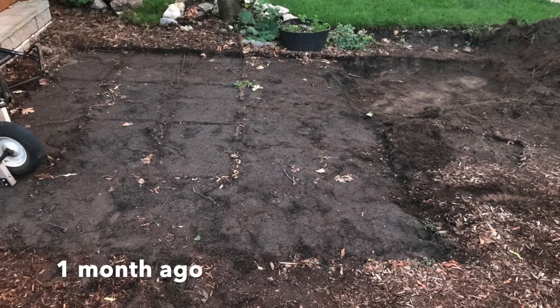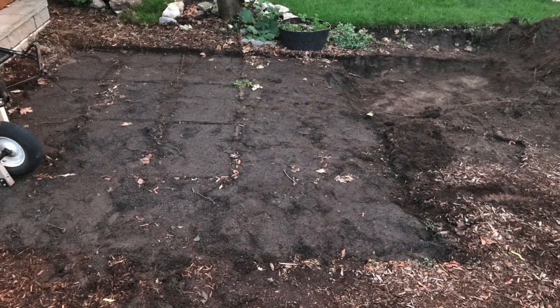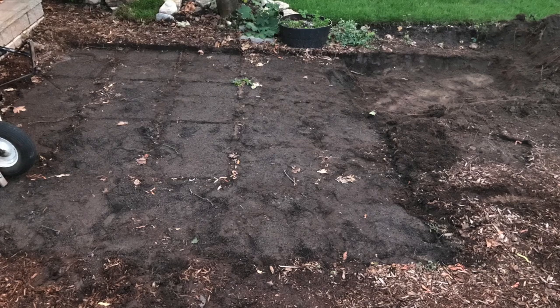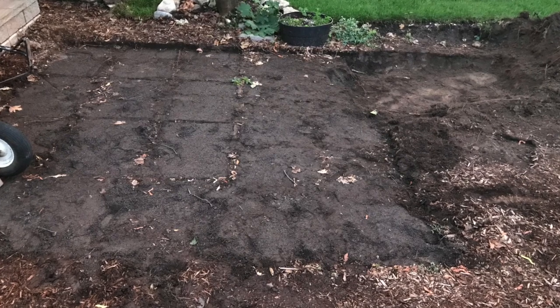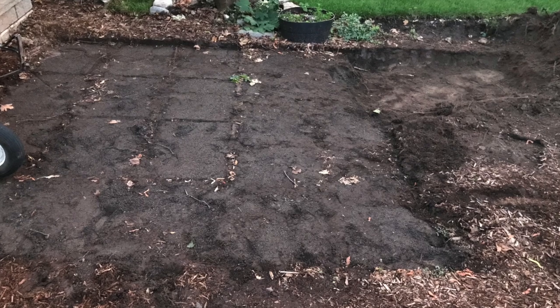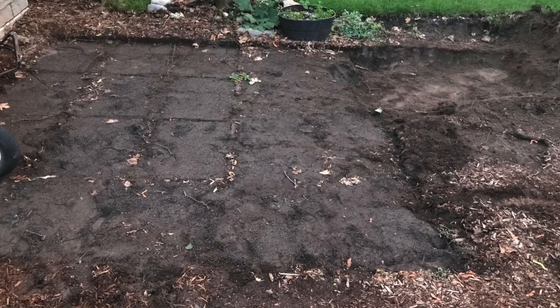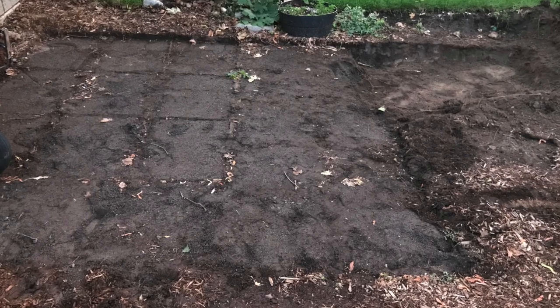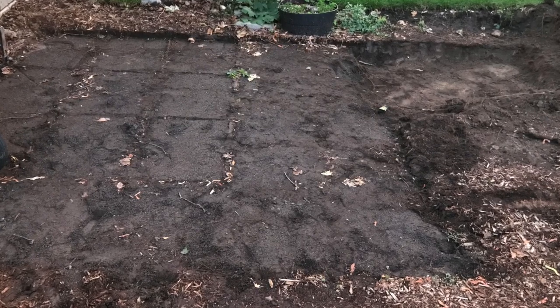Before we get started, we've got to talk about what the shed is built on. We started off here with just an old shed base — we had a metal corrugated shed in the back. It's been there for about 10 years, so there was a pre-existing base, but this shed's footprint is a lot larger and in a different orientation than our old one.